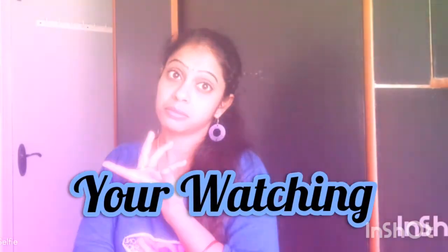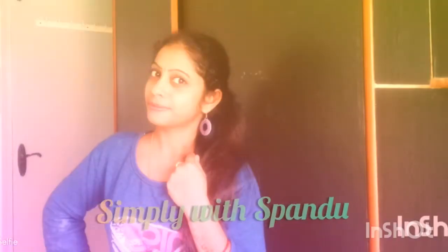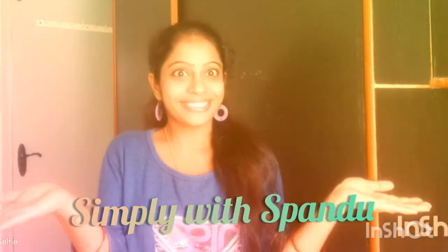You are watching Simply With Spandhu. This is Pandhana. Welcome back to my channel, Simply With Spandhu. Hello everyone, welcome to my channel. I love you too. So, what is the recipe for today?